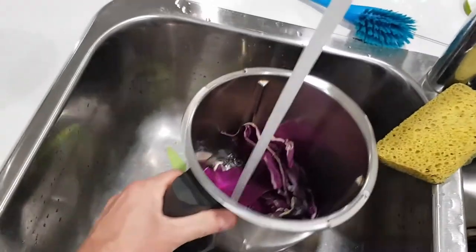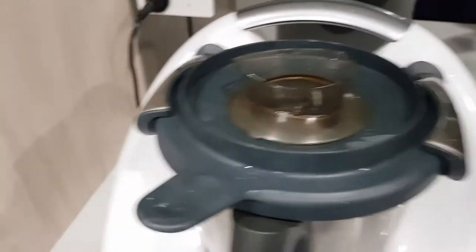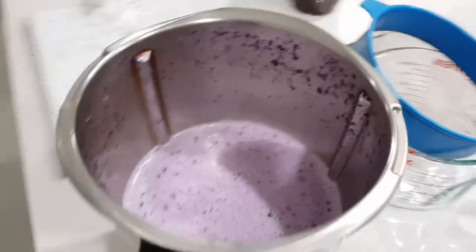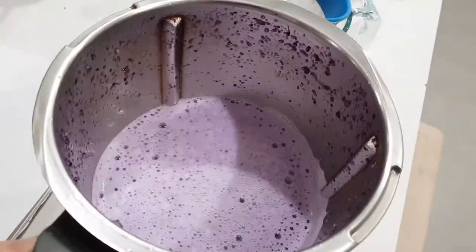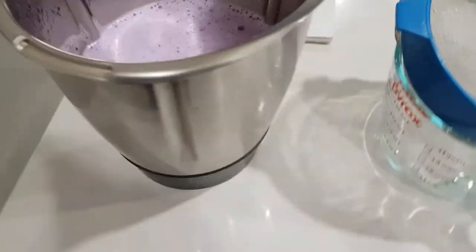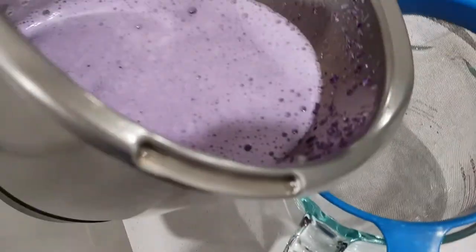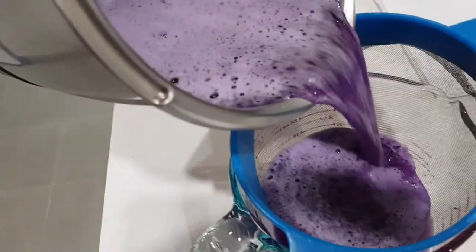Alright, let's add some water to this and do some blending. Is this not the most amazing colour? Oh my gosh, it's like a lilac — beautiful, like a lavender. Let's strain this. Wow, that looks amazing.